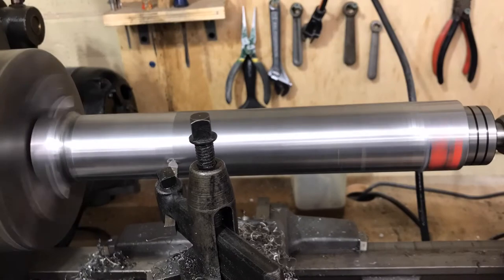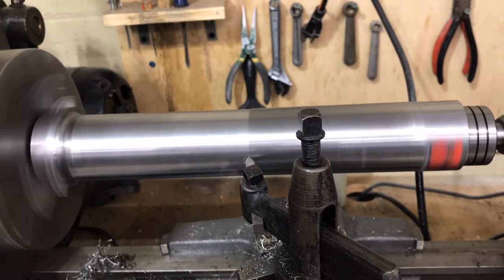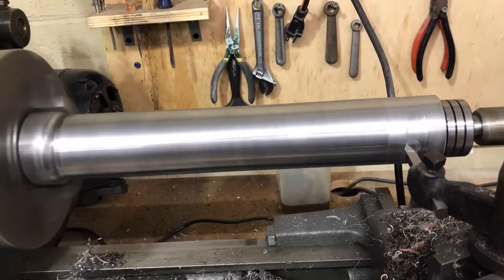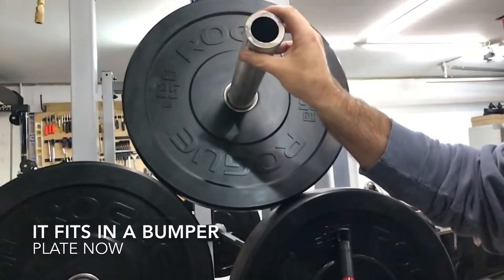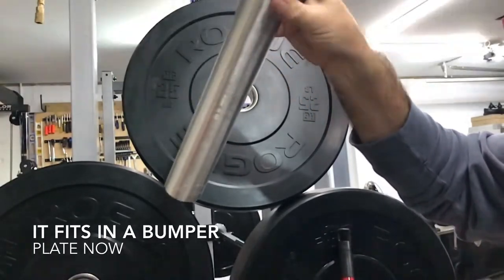Here you can see we got the piece flipped around and making a cut on it to get that end down to the same size as the center. And here in the slow-mo you can see it sliding into a bumper plate — looks like it fits pretty well.